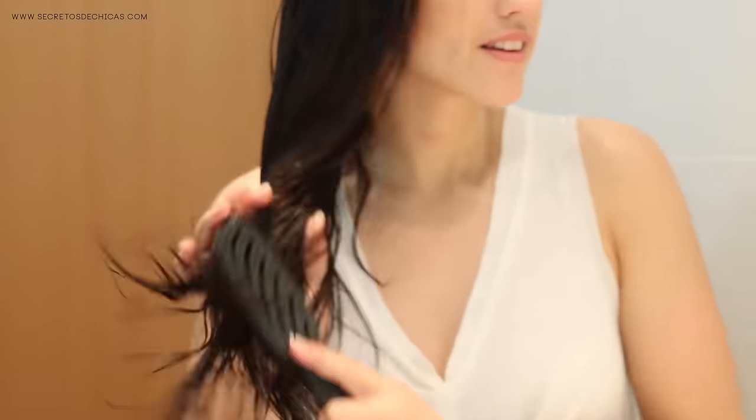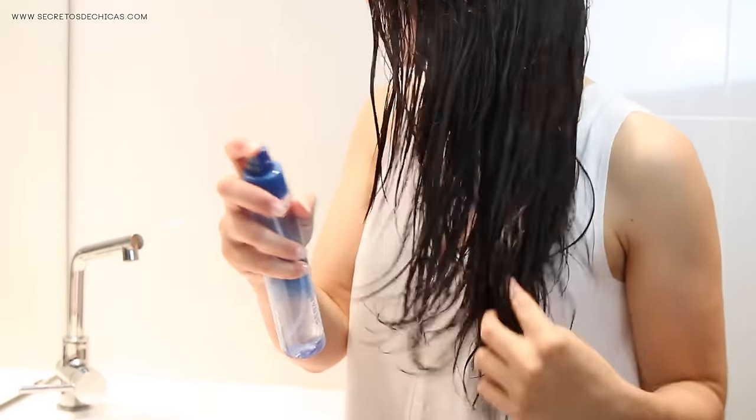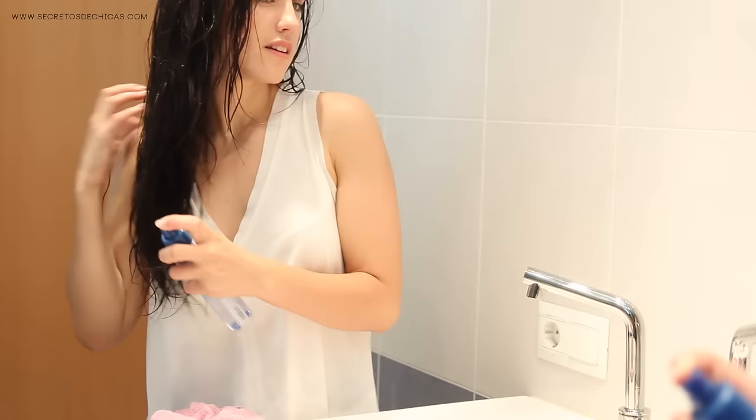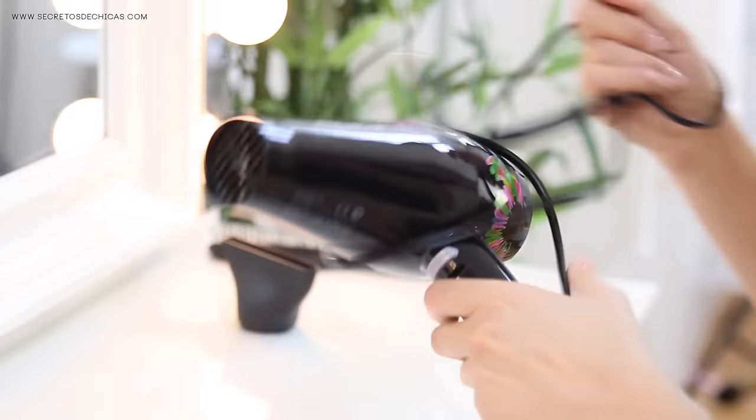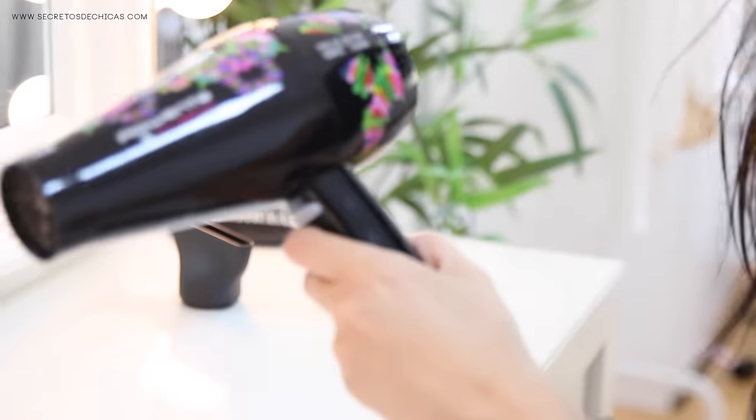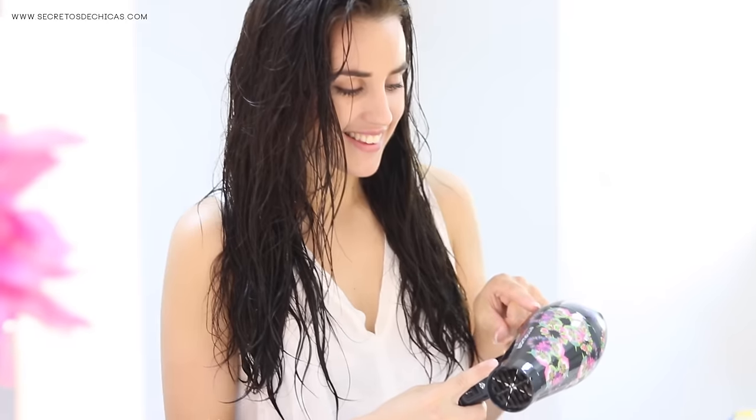The ones that have wider bristles are the ones that avoid breakage the most. Now it's time to apply some heat protectant spray to your hair. If you like to take hot showers, your bathroom will probably be full of mist afterwards, so I recommend you wait for a while or go to a different room to dry your hair. We all know that if we try to blow dry our hair in a humid environment, it will get all frizzy and difficult to tame.